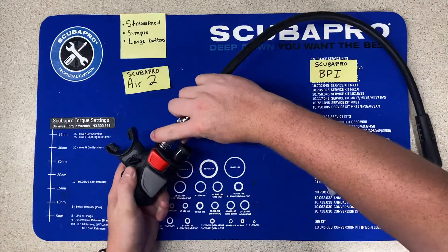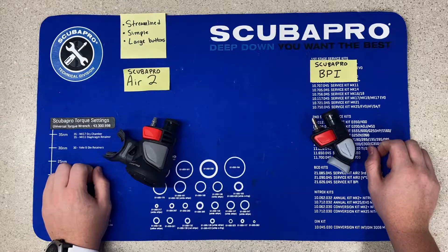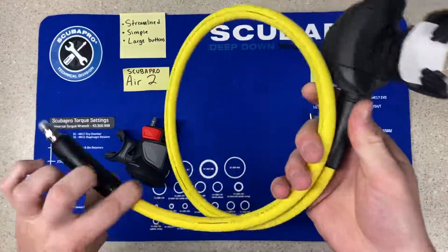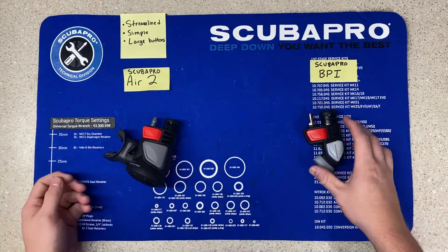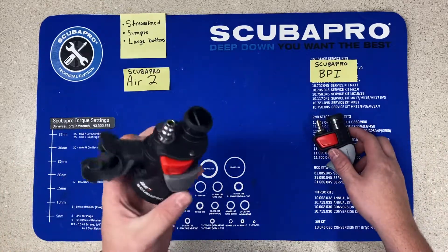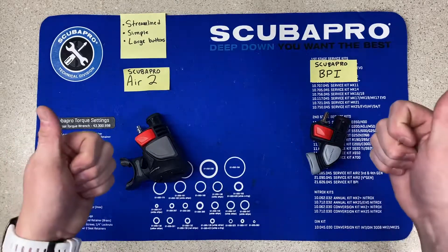The problem with that is if you're getting into technical diving and you have a diver that is pretty far away from you, the Octo is a better choice because you can get a longer hose — you can do up to 6-10 feet, which allows for a long Octo reach. It's a better choice for technical diving. But like I said, they both have their pros and cons, and if you want to stop by the store, check them out and I can explain a little bit more of the differences between them. This is Drake with Extreme Sports — hope you guys have a great day.